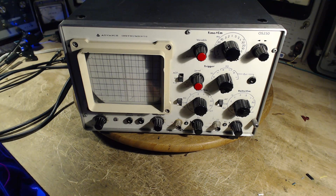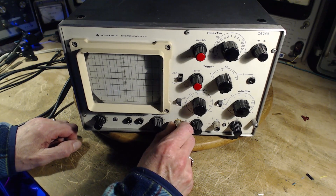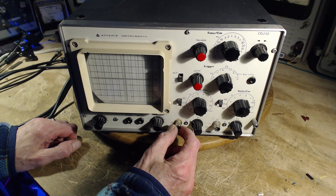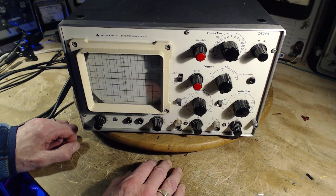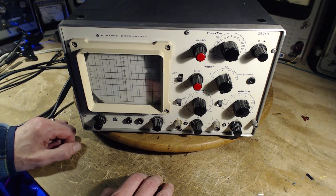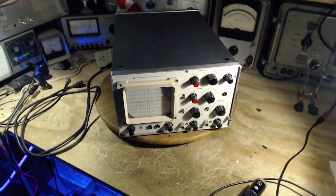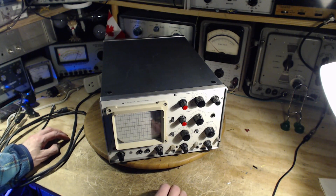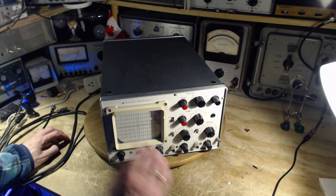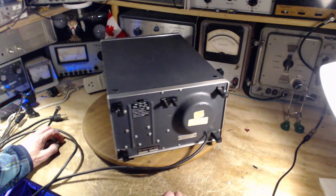Sooner or later I'm going to plug the BNC connector in here and just rip this off. Plus the grounding is becoming very iffy, especially on this connector. Half the time it's not grounding to the cabinet, so it's really becoming unusable simply because of these. What I hope to do is tighten them up, but since I've got it here in my shop I'll probably take the time to investigate a little further.